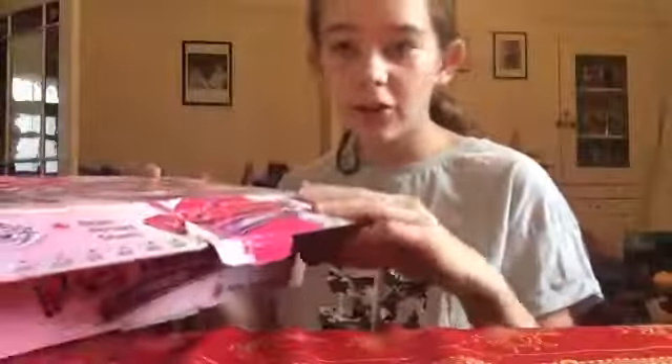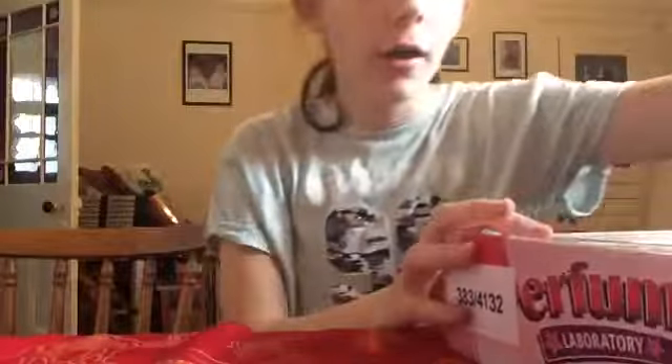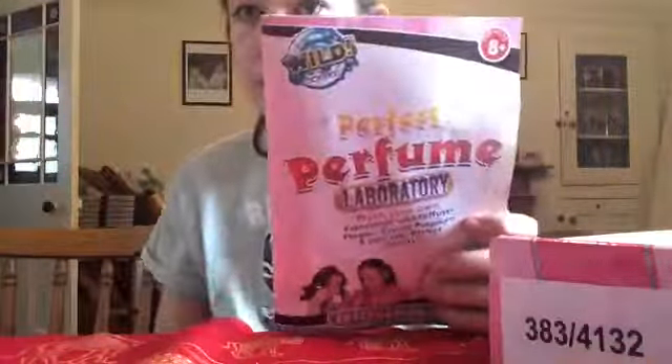Hi team, welcome back to my channel! Today I'm going to be testing out this perfume laboratory thing. I got it a few years ago so I've used it before, but let's see how it goes.